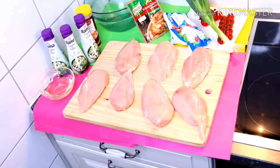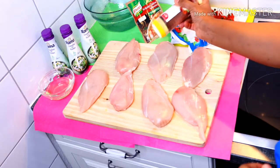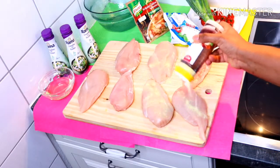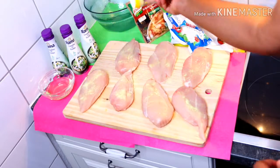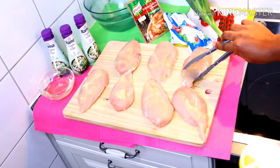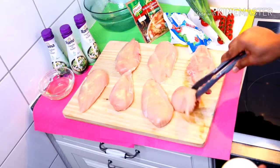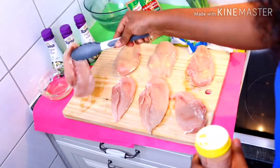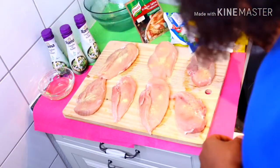First of all, I'll go ahead and season the meats. I'm going to season them with my seasoning powder. I've already washed them — you just have to wash everything very well. Let's go ahead and season the meats, and that's it.